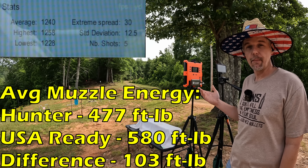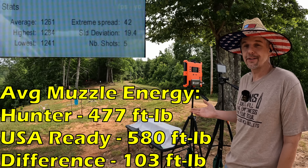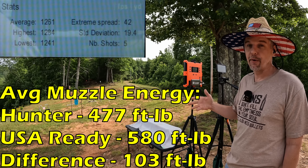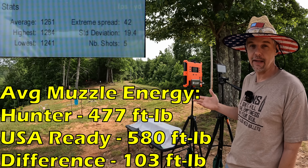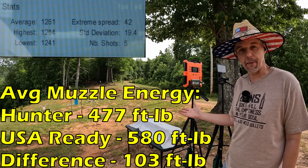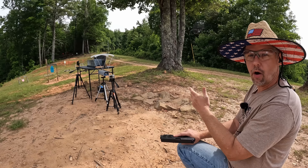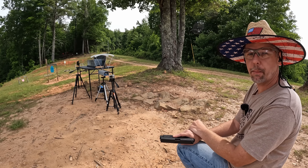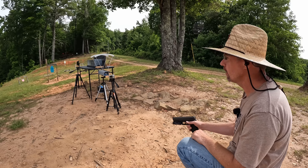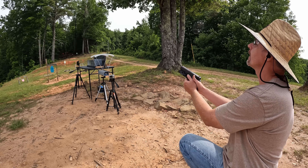On those Handgun Hunters it was 1261, so you're talking about only 21 feet per second faster from a pretty good bit lighter projectile. All that being said, they're probably still gonna look nice in the gel. It's predator versus prey jelly time - I'm gonna put one of each round into the gel, starting with the Handgun Hunter first.